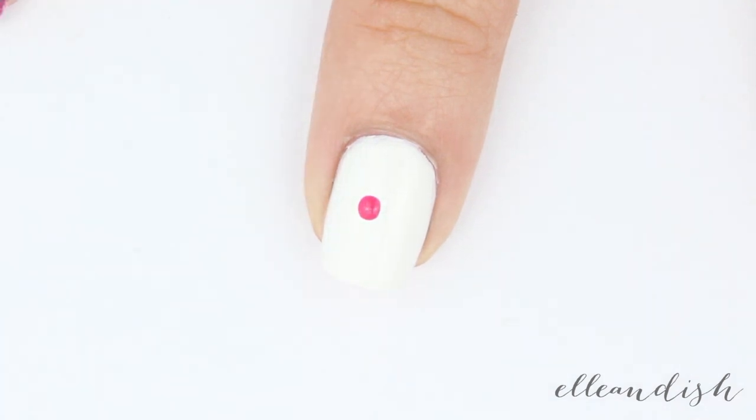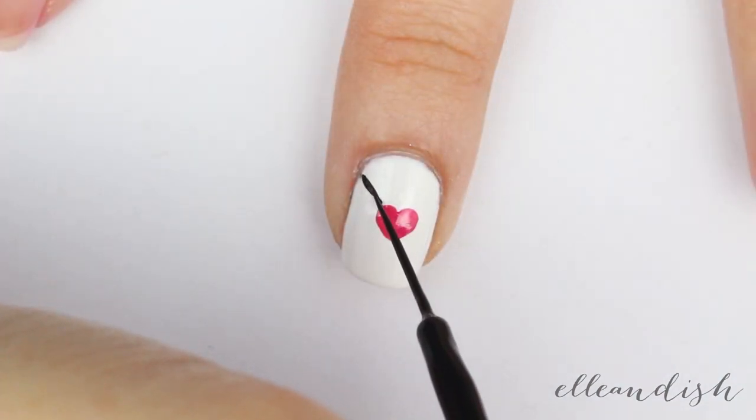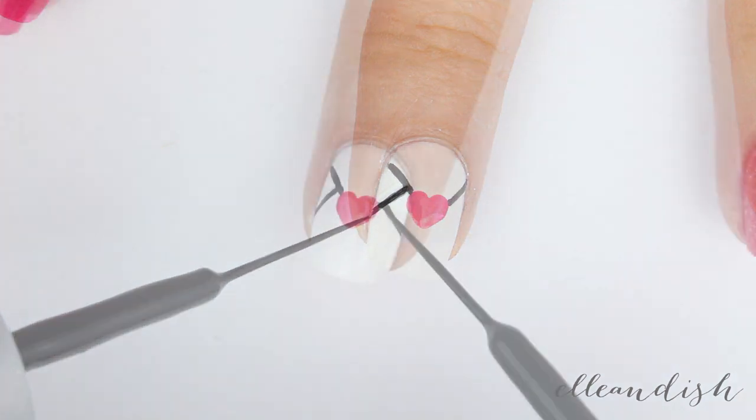Dip your bobby pin in pink and make two dots in the center. Then drag down in a V shape while that's still wet to make your heart. Then for the envelope, I'm taking my black striper and making a diagonal line like so, and another one on the other side. Add two intersecting lines to finish off your envelope.